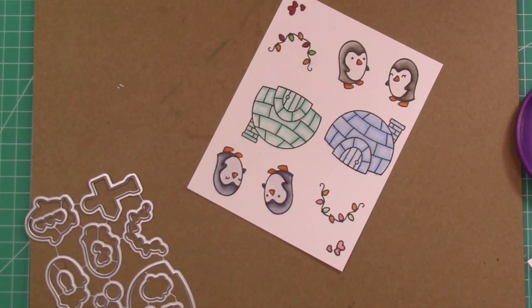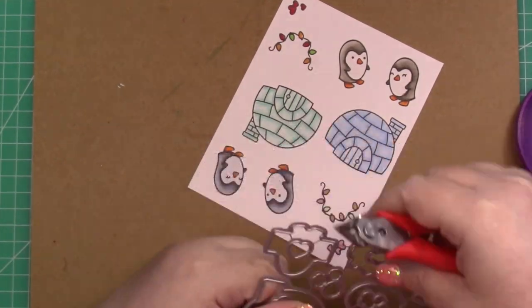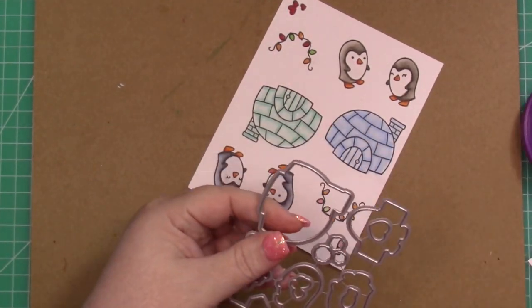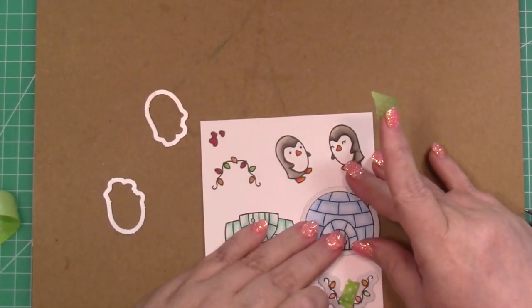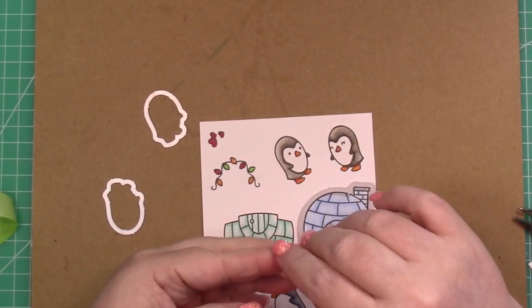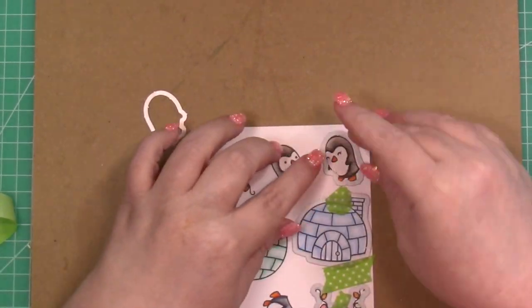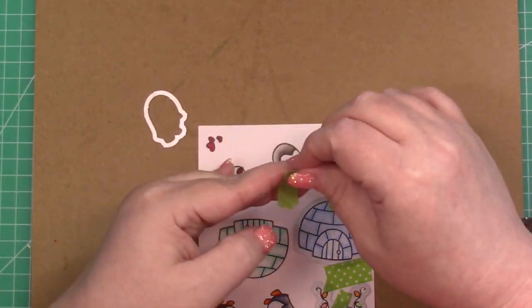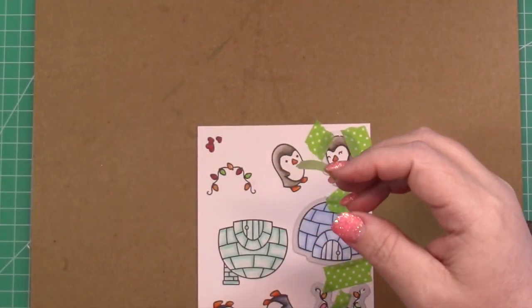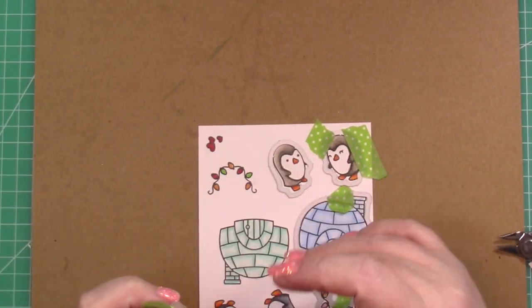I'm going to go ahead and bring in the dies and use my wire snips to snip them apart and get these cut out. I like to use washi tape — I know a lot of people like the purple tape, but I was a planner and I have a ton of washi tape. Once I get through all of the washi tape, maybe I'll buy the purple tape, but for now I'm fine with it.